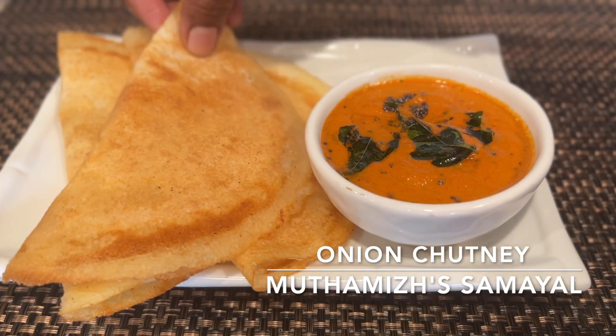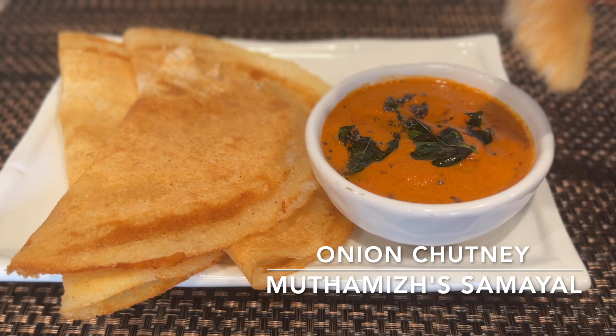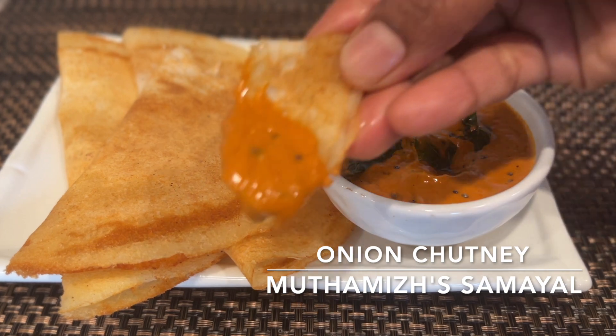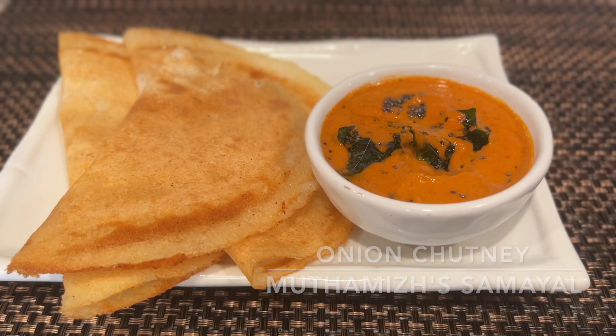Hello friends! Welcome to Muddamal Samayal. We will show you a very simple chutney recipe — Vengaya Chutney. It's a super chutney recipe and it's very delicious.